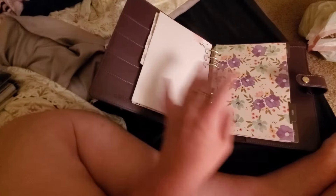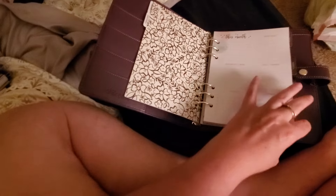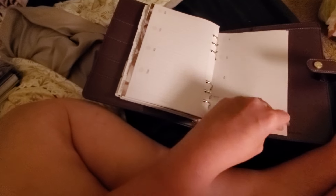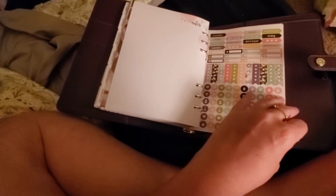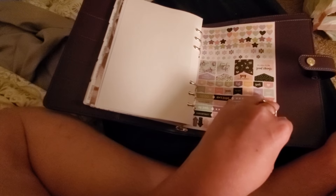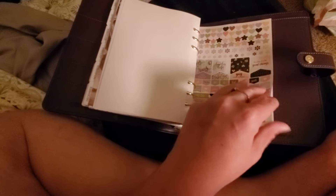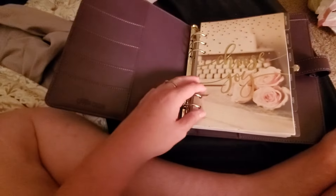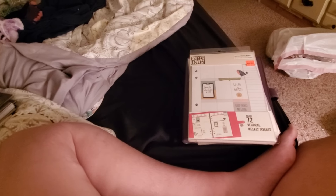But let me tell you, I'm really excited about the stickers. They are so cute. I kind of wish they had more, like weekend stickers. Look how cute they are — they are so tiny. I'm definitely not used to those kind of stickers. I hope you guys have a great day and I will see you guys in my next video. Bye guys!